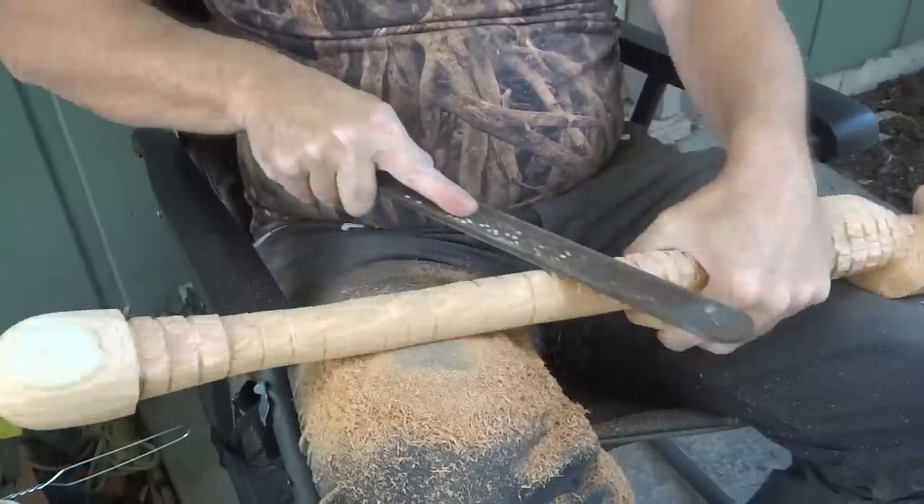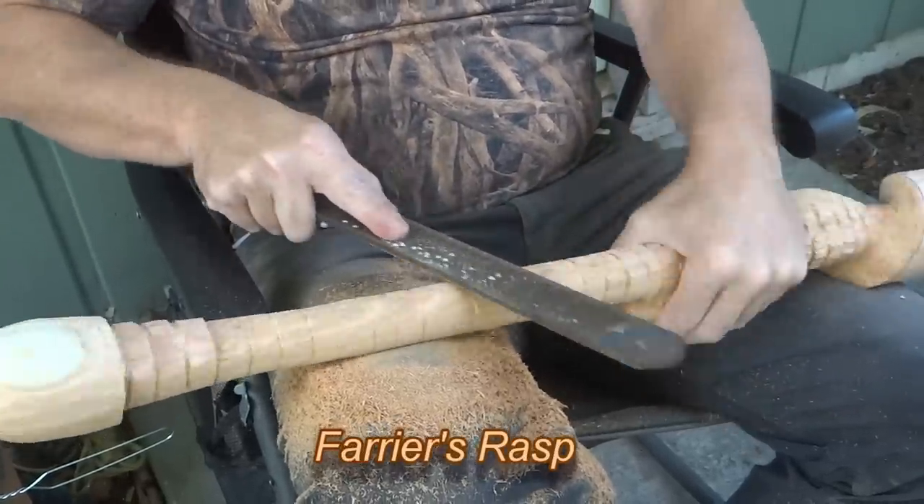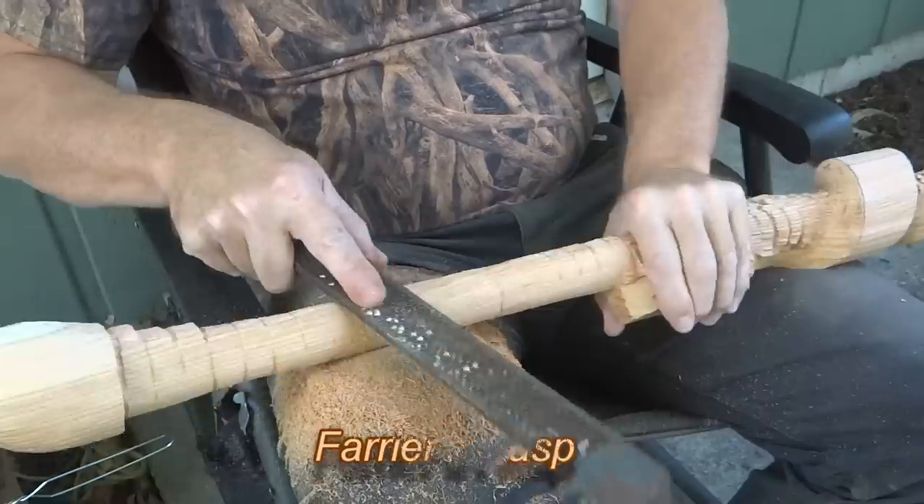Power tools are great, but sometimes nothing else will work like a good old farrier's rasp. They use several different types of rasps on every project to help you shape the carving.